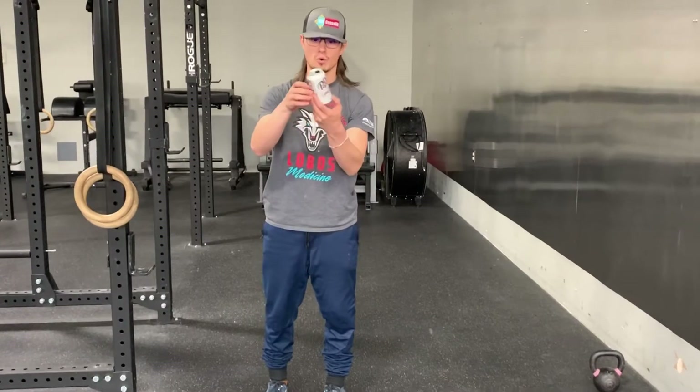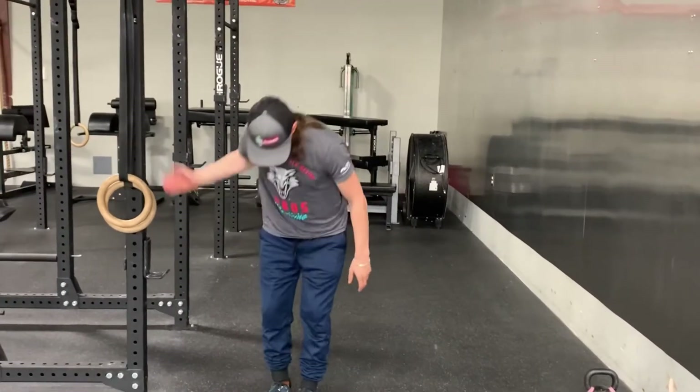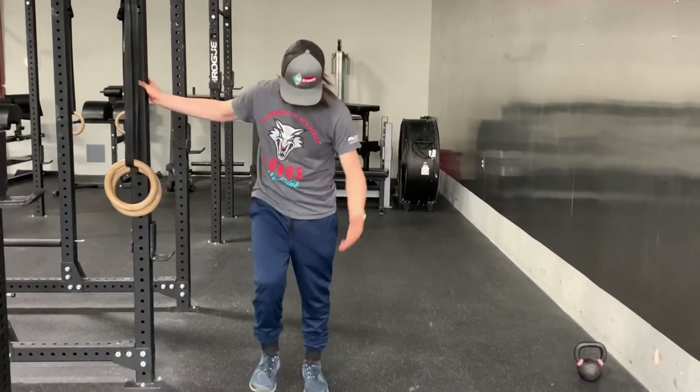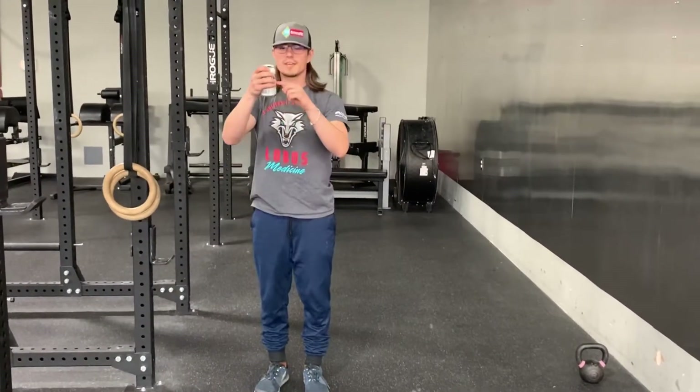Those cans are nice and solid right now. We've got the whole cylinder intact and I can stand on that, put some weight on that, and that's still gonna be able to hold me. Let's see, we throw a little kink in this.